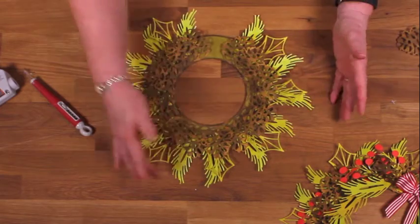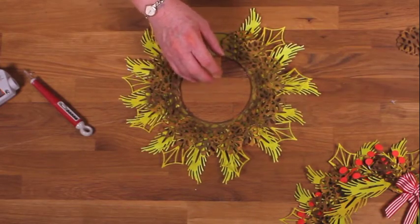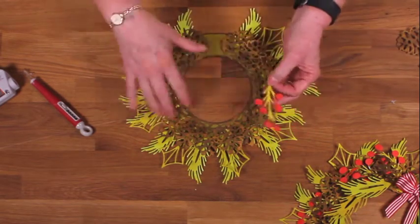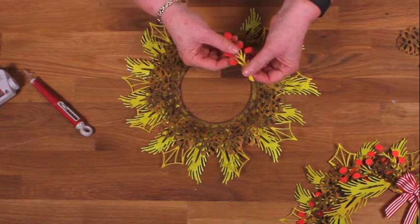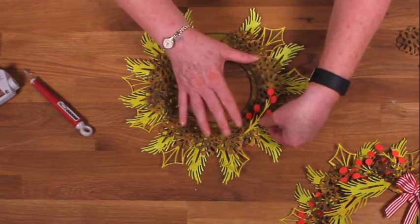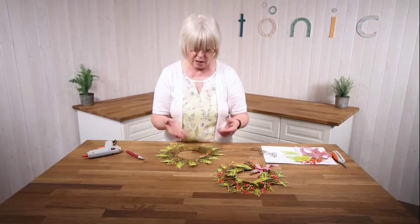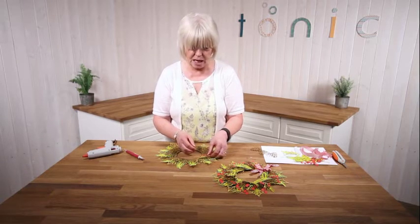So now we've got our pine leaves on. The next thing we're going to add is our berries. These have been done in exactly the same way as the rest of it - sponged down with green and then a little bit of red. These just sort of are woven randomly. You don't need to worry too much about where they go, and the red's there just to give a bit of a pop of colour.